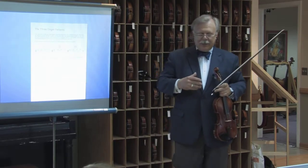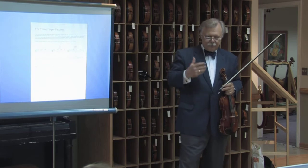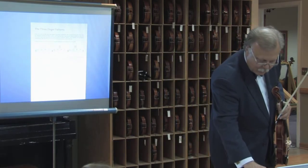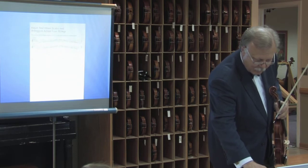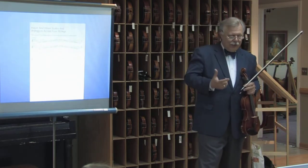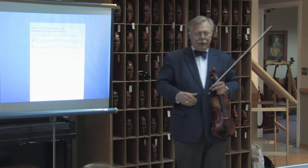We try to get the children to play very simple scales on various strings in whatever position they come up with. One thing you can do here as well is go back in the method, and that is explained in the pages that deal with the finger patterns.